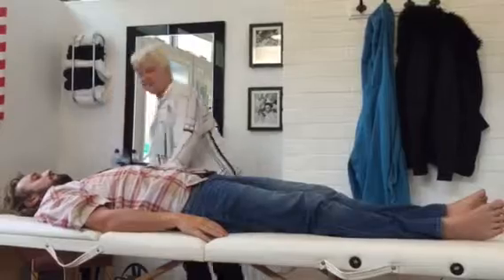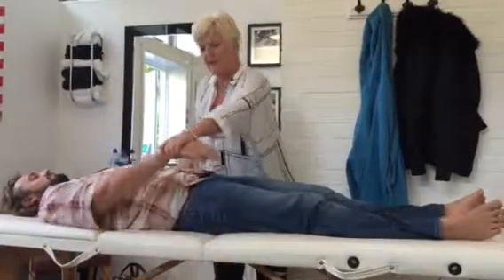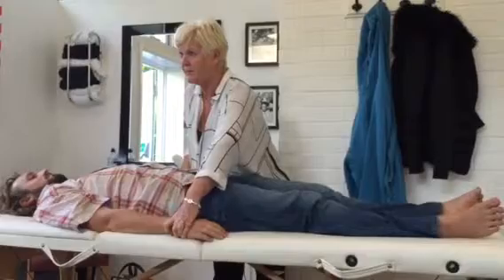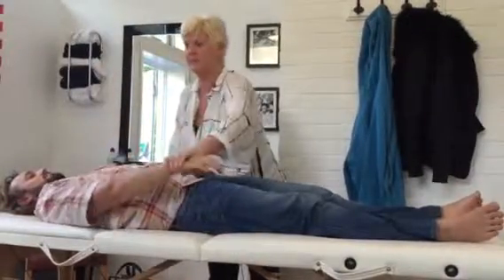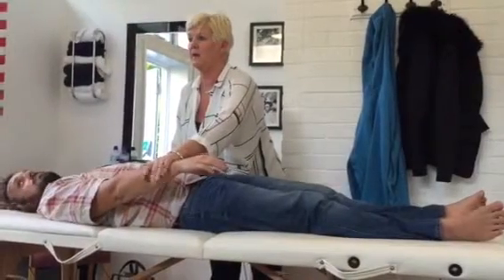The next one now is going to be anterior deltoid, which is on the gallbladder. Nice easy one, straight down. So range of motion is straight down. Can I just... make sure it's not too high. Check something, sorry. And hold.